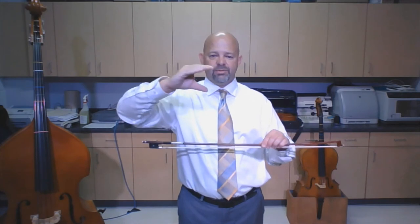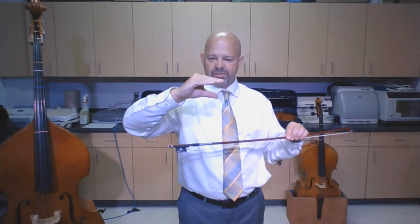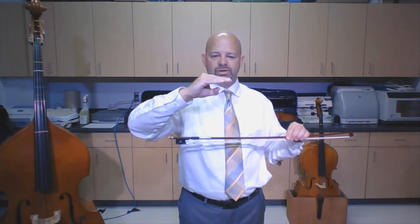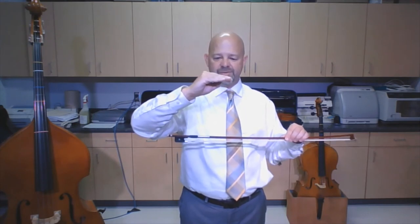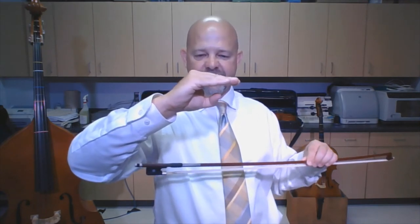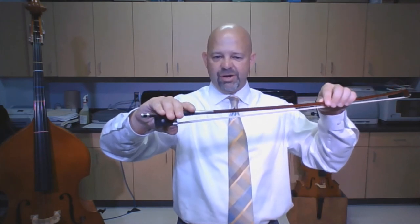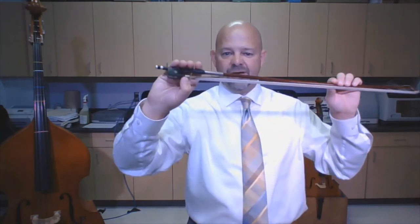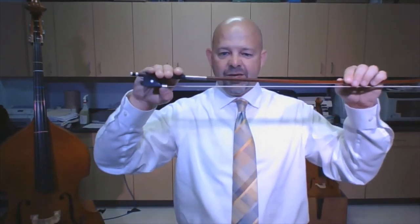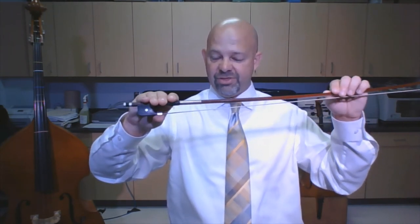With my right hand, I'm going to make a monster — waka waka waka. My fingers are straight and my thumb is straight. After you make your monster, you need to give your monster a chin so they can eat a little better. Now the monster's ready for you to feed the bow to it. My fingers are still straight, and my thumb is on the ferrule. If you're doing it right, you can see my thumbnail — if you're doing it wrong, my thumbnail is pointing down.